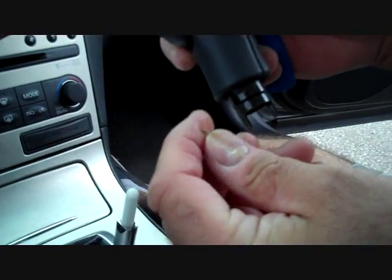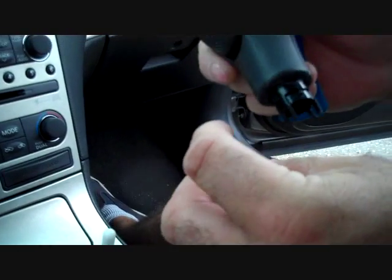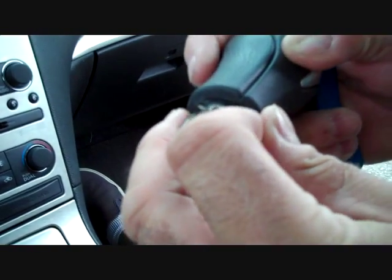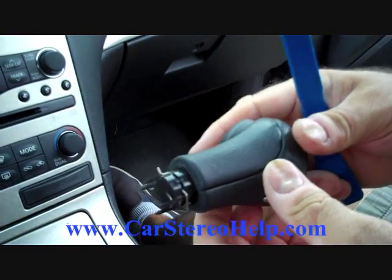Now we're going to remove the gear shift knob. We're going to place the spring back on the knob because the gear shift knob will go back on with the spring on it — just slide it back down and lock it in place.